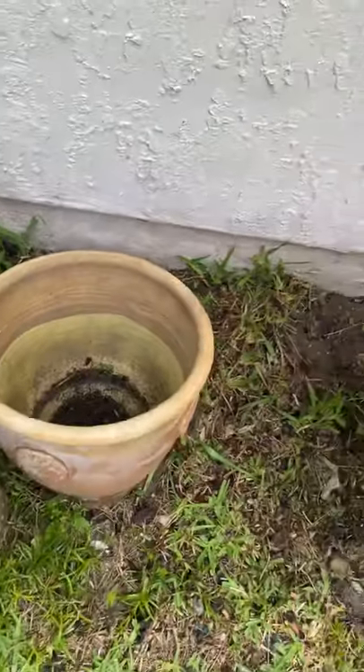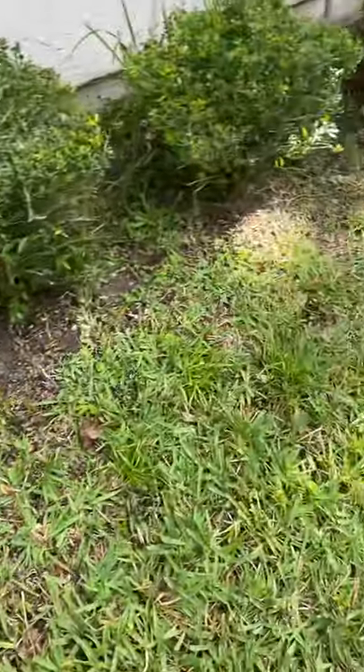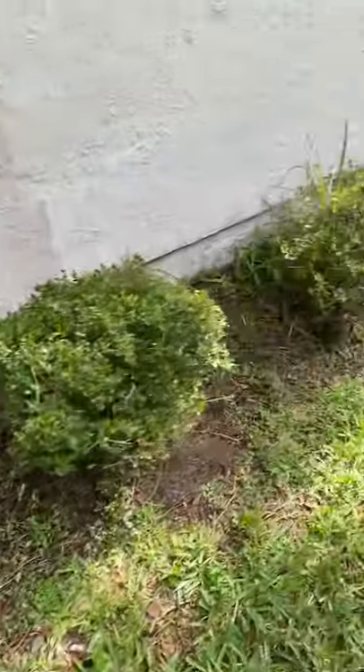All those little frogs and critters are going to have to get out because we're going to actually use those planters. Maybe we'll plant something right there and see how it does. Let's go see what's going on on the other side of the house.